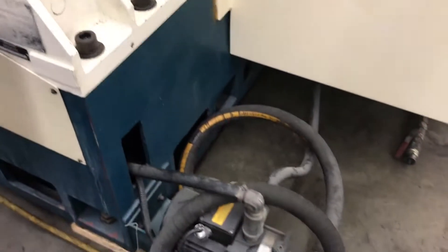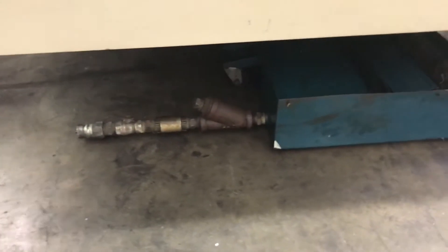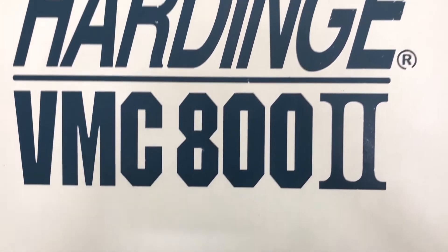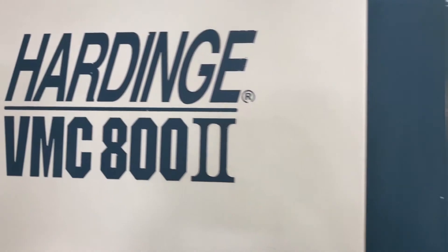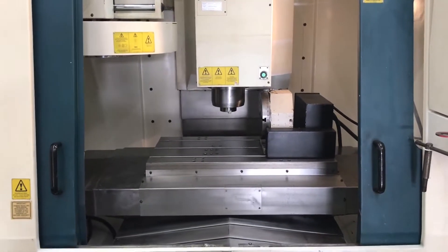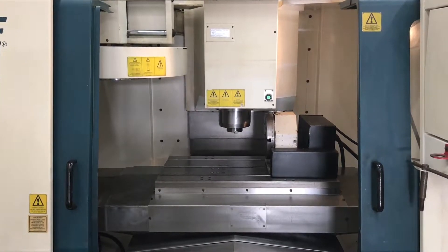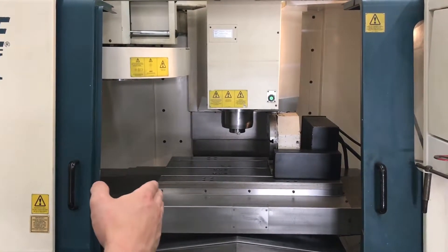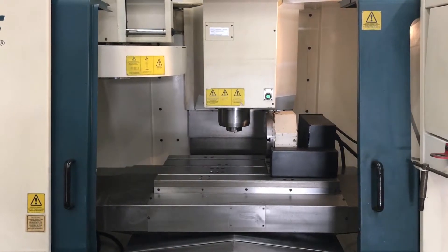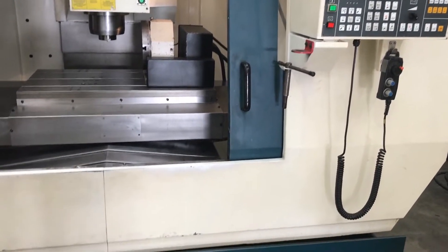Take it around the other side of the back. We'll go over some of the travels here before we run a quick program for you. Got the 31.5 inch in X axis, 20 inches in Y travel, and the Z axis travel is going to be 20 inches as well. The table length is going to be just a touch over 36 inches, and the width sits around 20 inches. Max weight on the table is about 1,500 pounds.